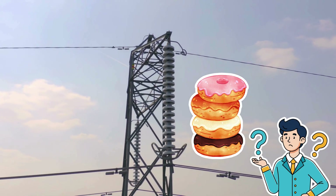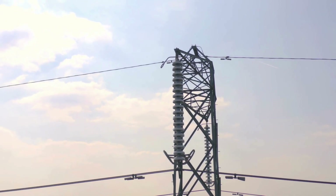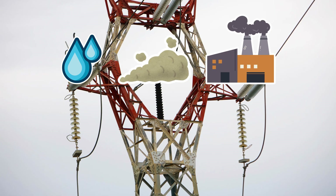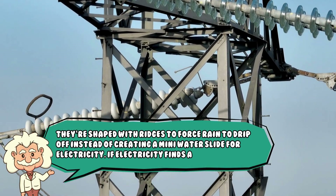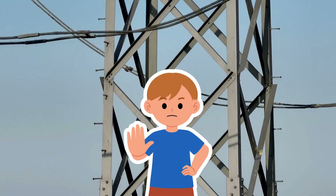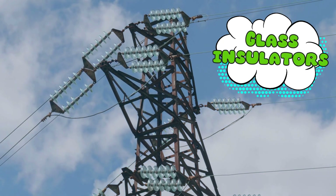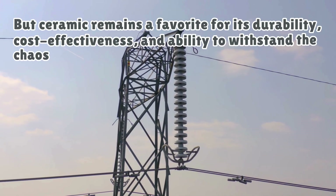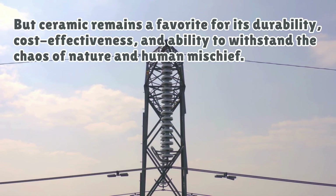But why do they look like stacked donuts? Great observation. The disc shape isn't just for aesthetics or because electrical engineers are obsessed with breakfast. Each disc's design helps control water, dust, and pollution from forming a conductive path. They're shaped with ridges to force rain to drip off instead of creating a mini water slide for electricity. If electricity finds a path, it takes it — these discs are designed to say, nope, not today. While ceramic is the OG, some modern power lines now use glass insulators, which look cool, or polymer insulators, which are lighter and more vandal-resistant. But ceramic remains a favorite for its durability, cost-effectiveness, and ability to withstand the chaos of nature and human mischief.